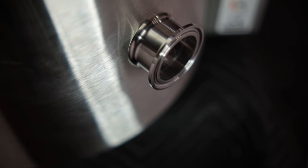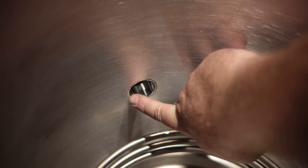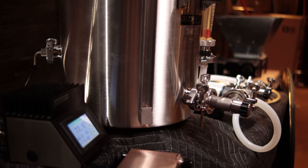On the new G2 kettles that have the tri-clamps, Blichmann is actually welding those in-house and the welds look really, really nice. The exterior is really clean, the interior weld is really clean — I'm very impressed by how everything looks on these tri-clamp kettles. The one they sent me has kind of all the premium options; it has three ports that are tri-clamp capable on it.